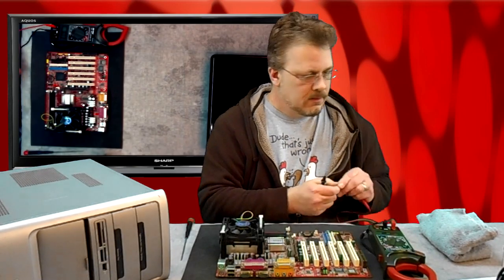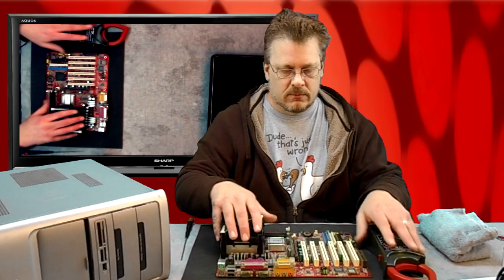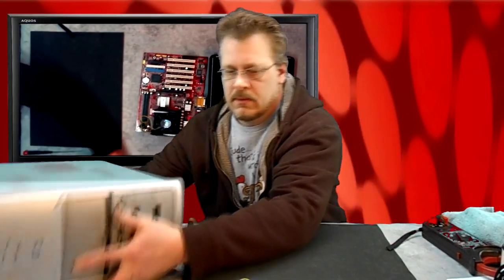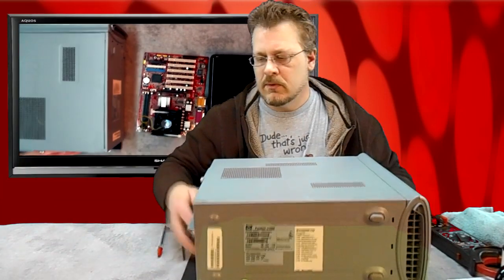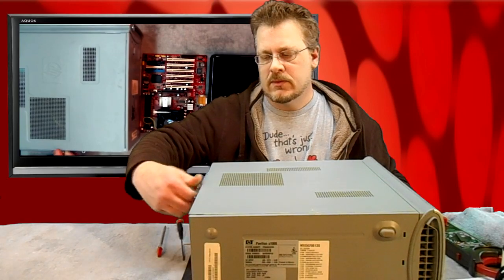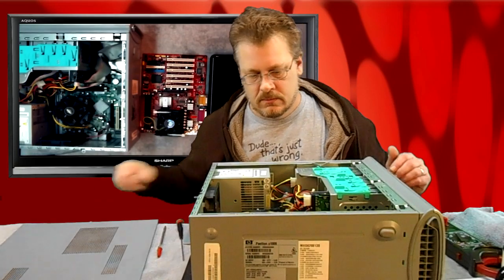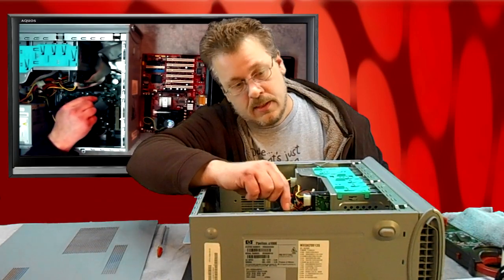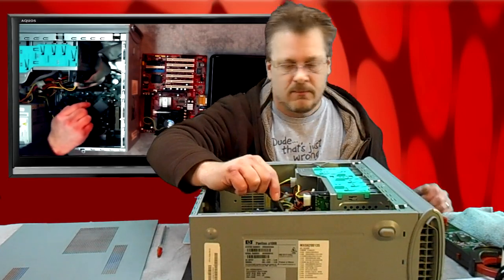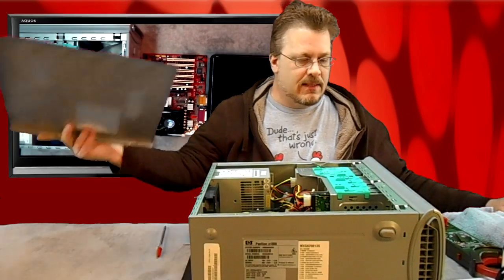Now these are the type of motherboards that live in a bigger computer, such as this HP. I'll just open this up real quickly and show you what lives inside here. Right here you could probably see that battery right there — that's the three-volt battery that I was showing you earlier. That's where it lives.